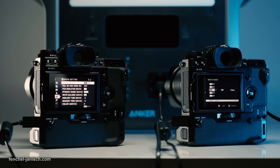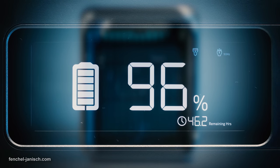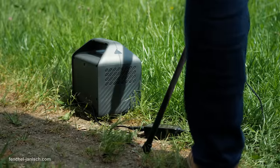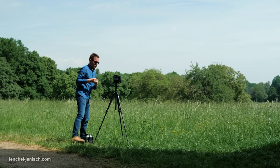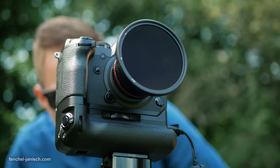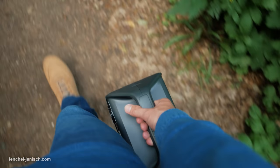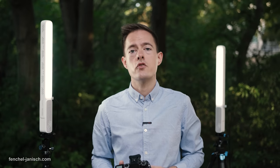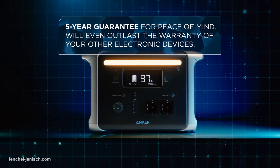The 757 Powerhouse isn't an average portable power station to quickly charge a phone or battery. Anker also offers more compact power stations like the 521 with a capacity of 200 Watt, which we have also tested — a much more lightweight solution that can be useful to power one camera and some additional gear. With its capacity of 1229 Watt-hours, the 757 is definitely aimed at professional video production and small crews.